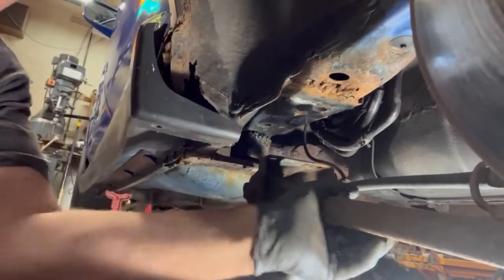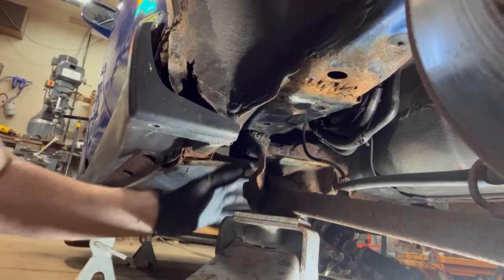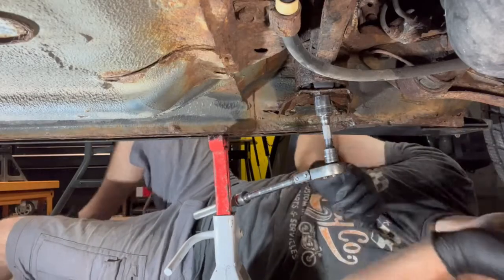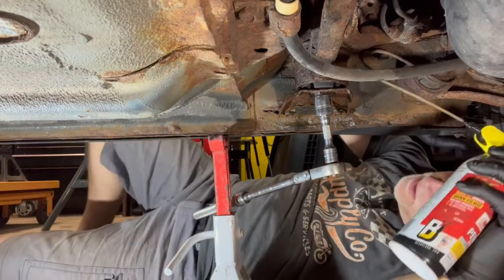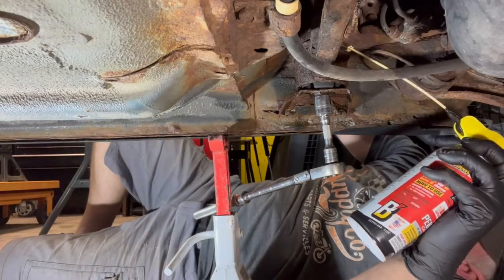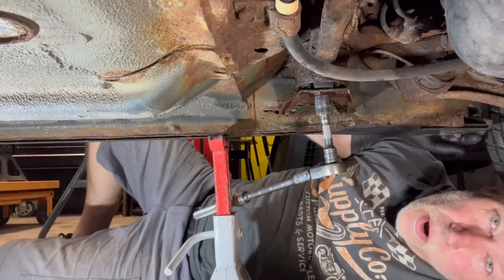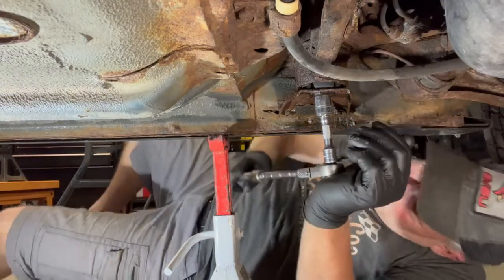Everything's free, so I've got a little bit of room to work up in there now. Moving on to the passenger side — I've sprayed it once already but I'm going to spray a bit more PB Blaster up into the threads on top here. Hopefully this will break free pretty easy.